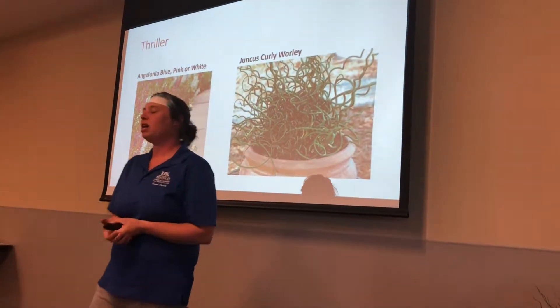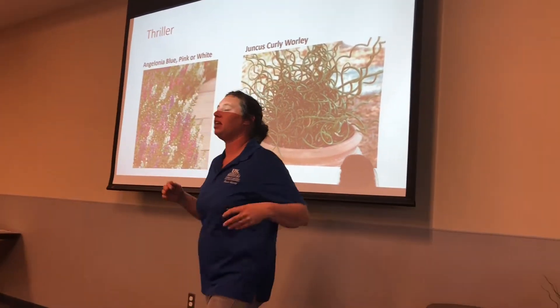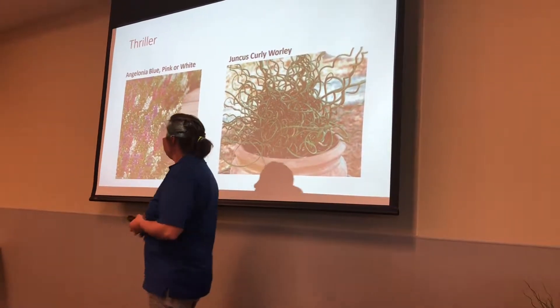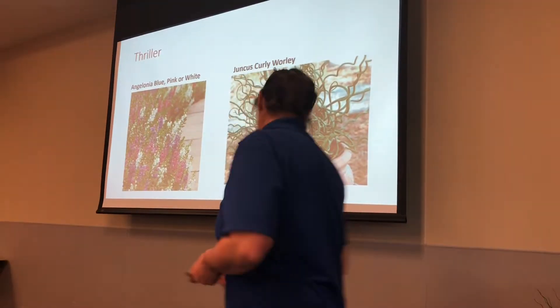So, another thriller — and sometimes in some of my combinations and recipes I will use this as a filler as well, but most of the time it's used as a thriller. This is called Angelonia. It's blue, pink, or white most of the time.